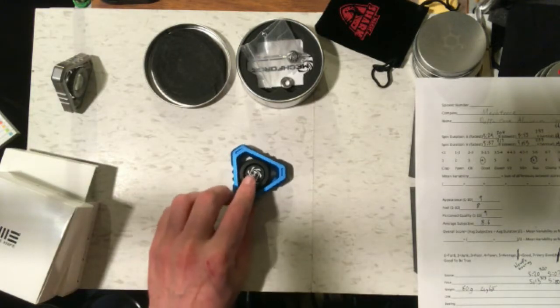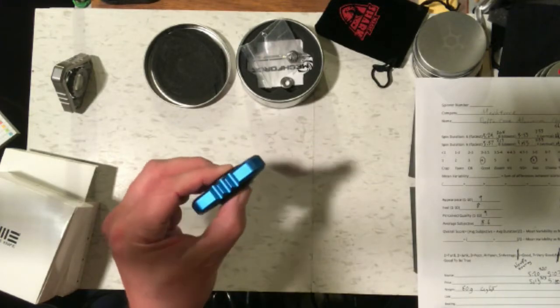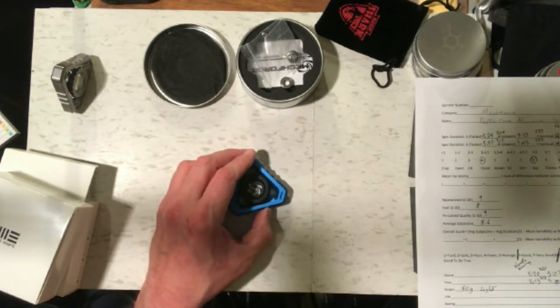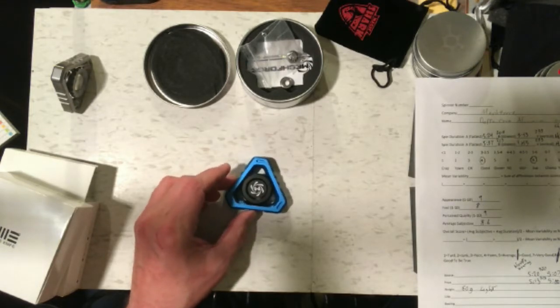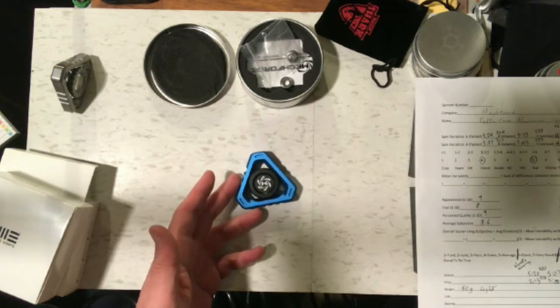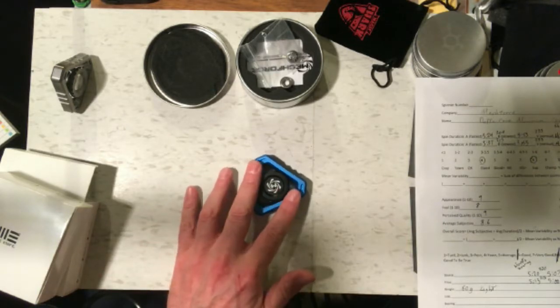The average spin time on this aluminum version was 3 minutes and 55 seconds, with slightly longer spin held vertically than horizontally, but not by much. It only got an average spin score of 4, and I gave it the same subjective scores as the original Delta Core: 8.69 for appearance, 8 for feel, and perceived quality of 9. But it only ended up getting an overall score of 5.94, which qualifies it as a good spinner — it's nice and fun to play with, just not a long spinner.